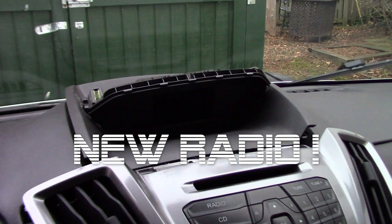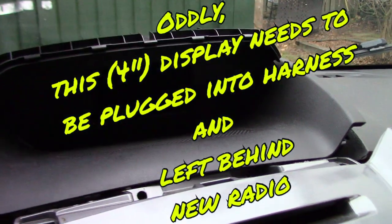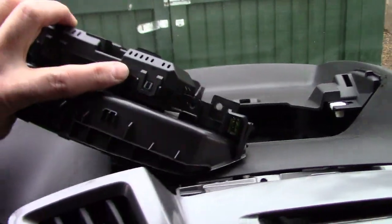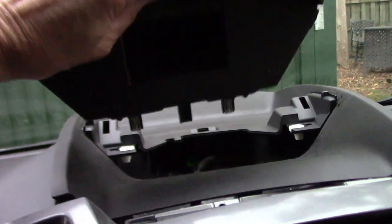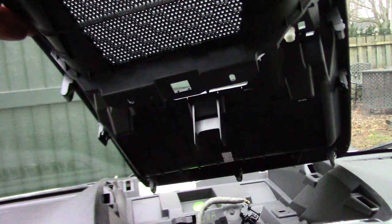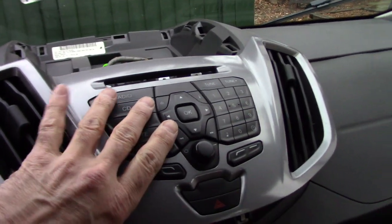For Transit radio removal: first, pop off the panel that sits up top — it's held by just a couple of clips. Remove two screws, take out the display, and there are two more screws underneath. The whole trim panel pops out — it's held in with clips, so pry straight up. Then pry up on the larger dash panel, which has about 10 to 12 clips.